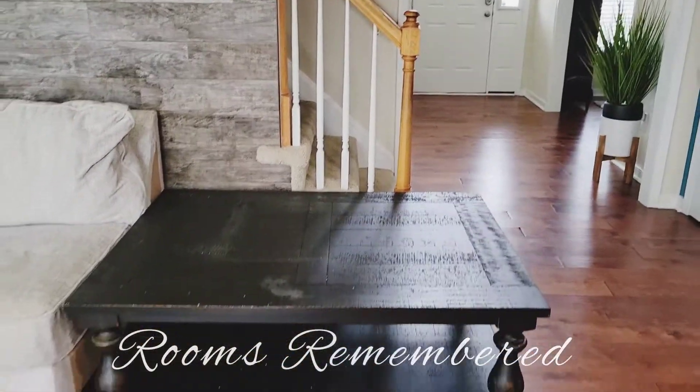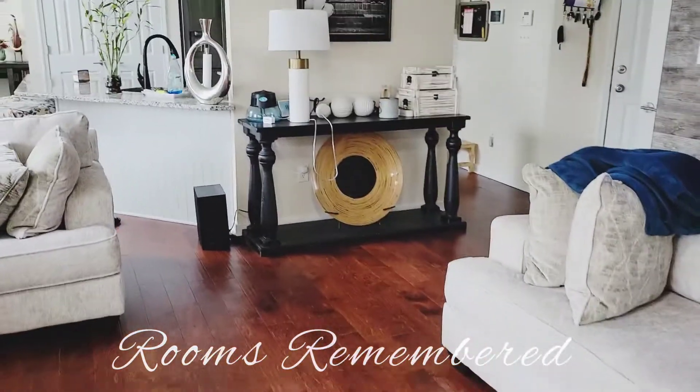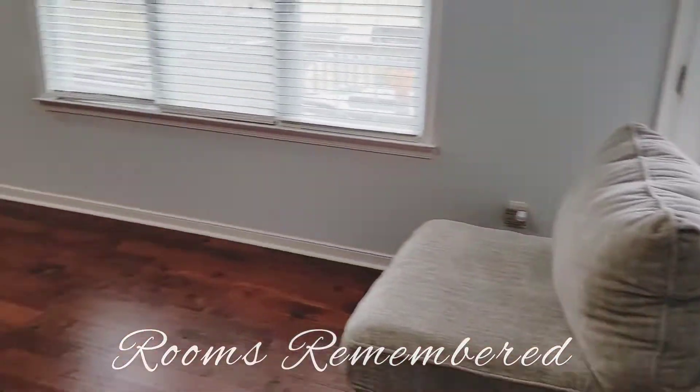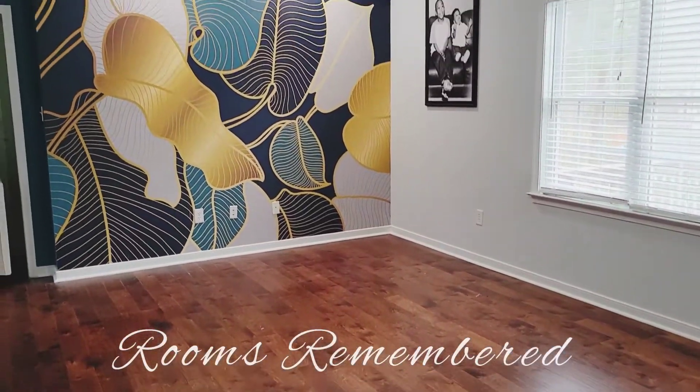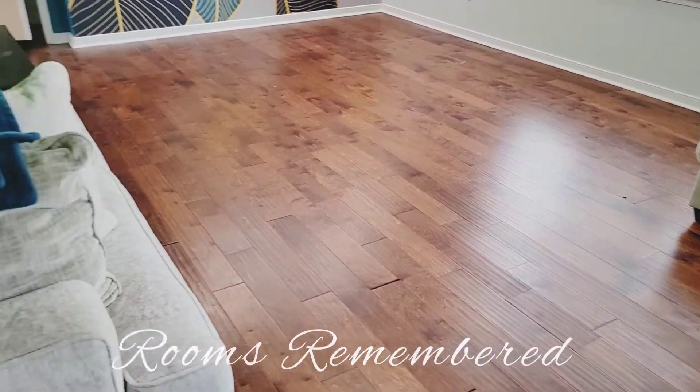Today, Rooms Remembered is inside of my home finishing up my family slash TV room, and I am so excited. It's been a long time coming because we started in November. I had to pause as I explained in my previous video, but now today is installation day.